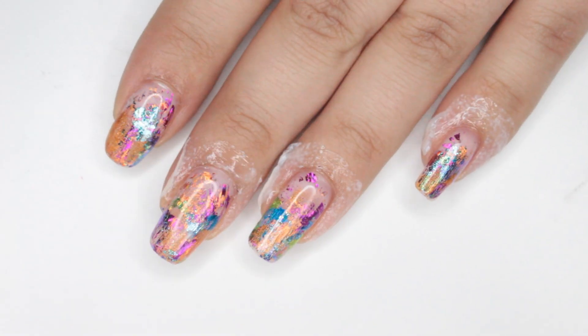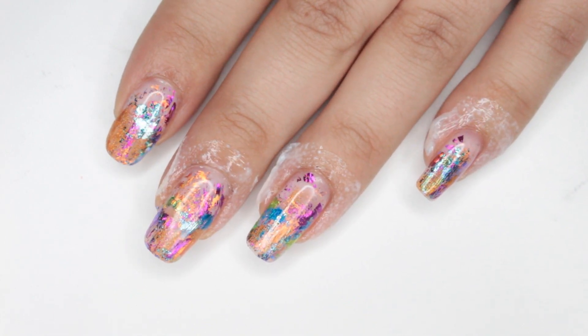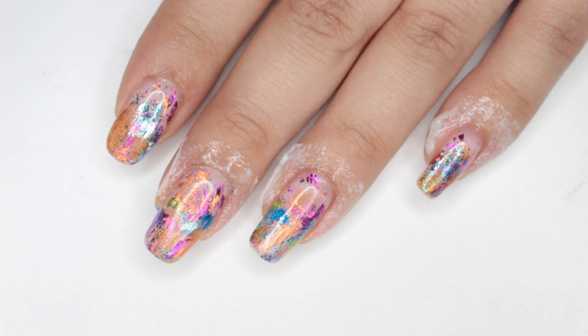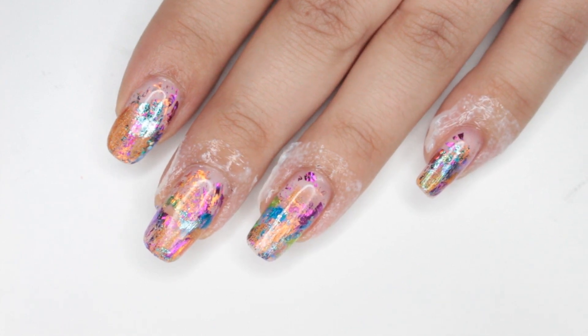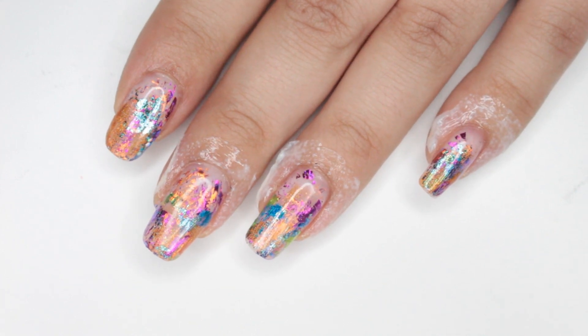Hi guys and welcome back to another video. In this video I am going to stamp over this manicure — if you missed this manicure I'll leave that link down below and try to figure out how to put it up in the eye cards. I am just going to go ahead and do a simple black stamping over this.